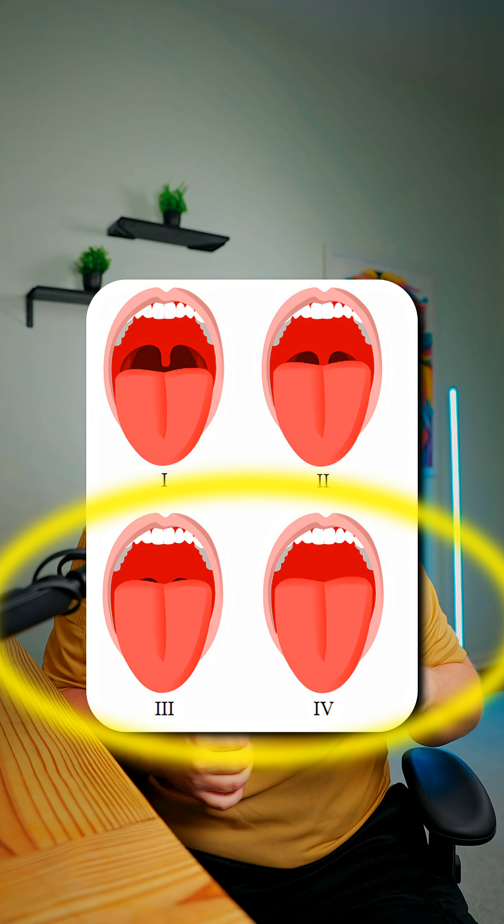You tend to get fixated on the soft palate, looking around, seeing what you see. Just go straight to the uvula. The moment you lose sight of that uvula — or even lose sight of most of it, it starts to get a little fuzzy — you're over in the class 3 or class 4 area.